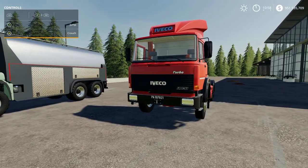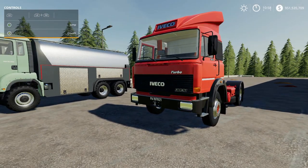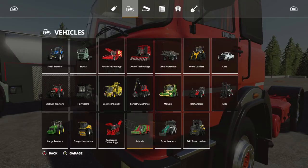Next we have the Iveco 190-38 which in real life I believe was by Fiat — Fiat may have facilitated the manufacturing of it. This one is 23.71 megabytes to download from the mod hub, it's by Pepe978, the initial slot count is going to be 17, and I believe this truck is 78,000 to purchase.